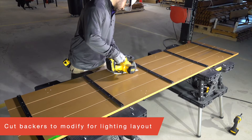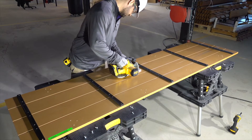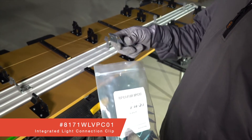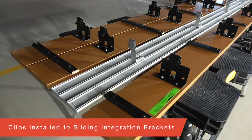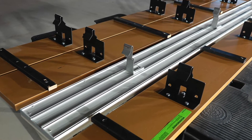To integrate fixtures within your linear veneer wood panels, you will need to cut backers for removal of one plank. You will need to pre-install the integrated light connection clip to the fixture sliding integration bracket. One set of panels laid out on sawhorses serves as a nice template for laying out fixture clips.